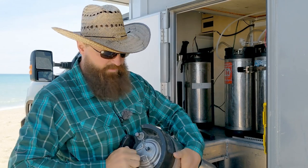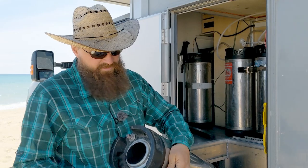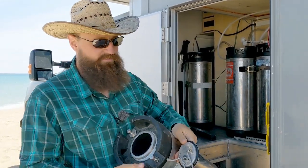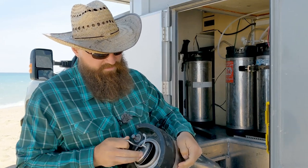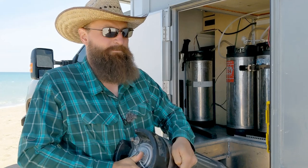I can pop this lid off like this and it's a big opening, large enough to get my big arm in there. Kara can get her arm right to the bottom, and should we get any manky water in there we can get the lid off, get it opened, cleaned, and sterilized right up.